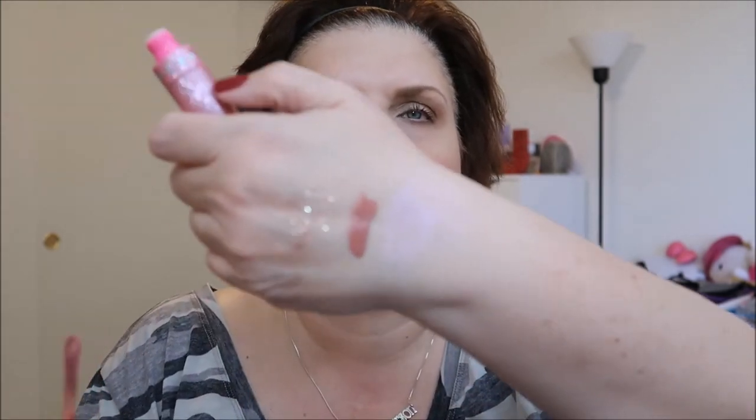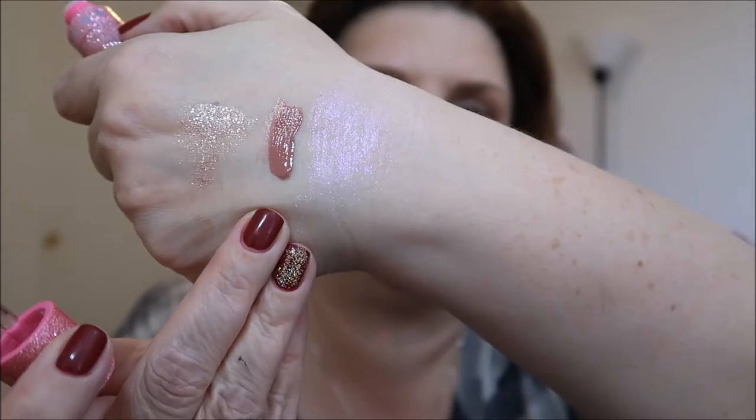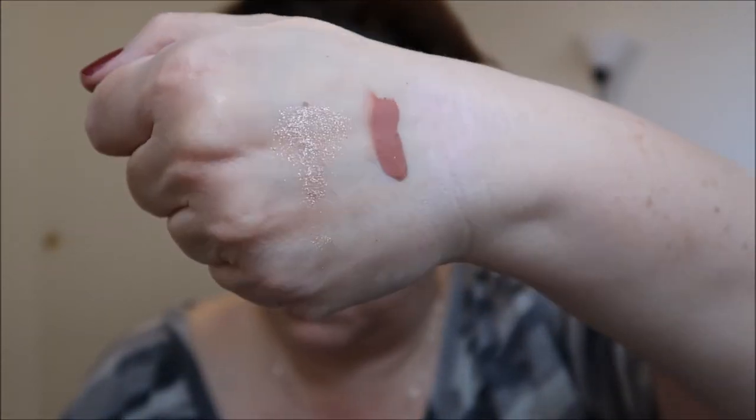I also had a Jeffree Star order. I got the lip scrub and this lipstick from his holiday line — this is Christmas Cookie and I haven't even worn this yet. It's a great nude shade. It doesn't really smell like much to me. I don't know why I'm not wearing this yet — oh, because my lips have been very dry. I've been having some issues with really dry lips and a liquid lipstick is going to dry out your lips. So I haven't been reaching for liquid lipsticks, but it's such an awesome shade. He does such a great job with his lipsticks — you have to admit that.